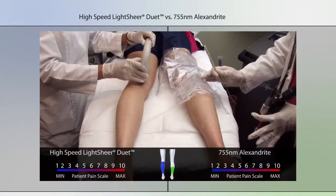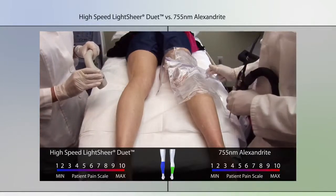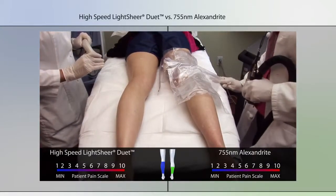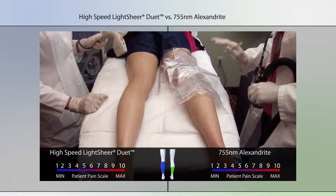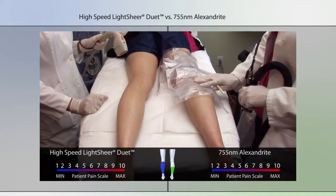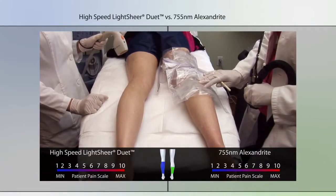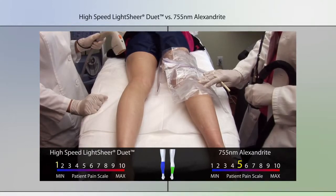We've been going for a few minutes — let's stop and ask our patient how she's feeling on a pain scale from one to ten. On the right side with the 755 nanometer alexandrite, what are you experiencing? It's definitely a night-and-day difference in pain — I'd say like a five compared to like a zero or one.